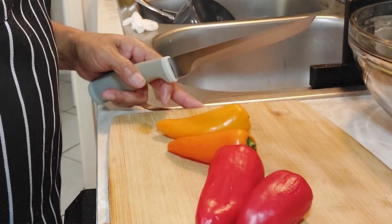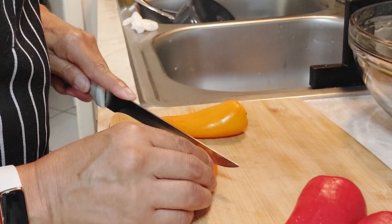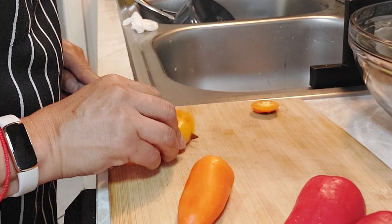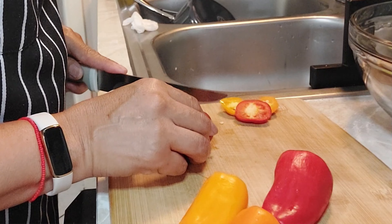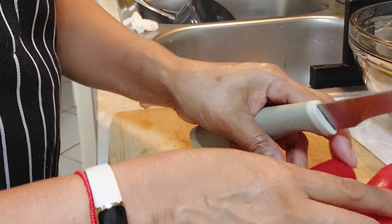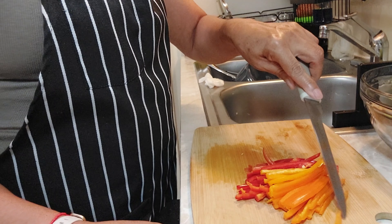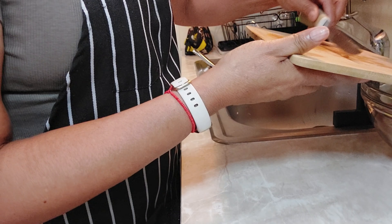Está el agua hirviendo para poder integrar la pasta y dejarla al dente. Aquí tengo los pimientos — los míos son pequeños y realmente no ocupan muchos. Les vamos a cortar la partecita donde está el rabito del pimiento. Los vamos a cortar en juliana los cuatro pimientos que tengo aquí. Aquí ya tenemos los pimientos, los vamos a incorporar en el refractario.